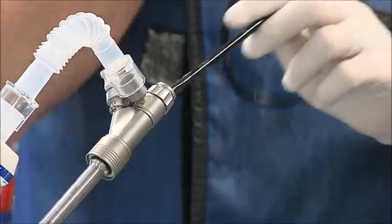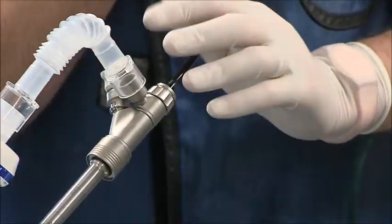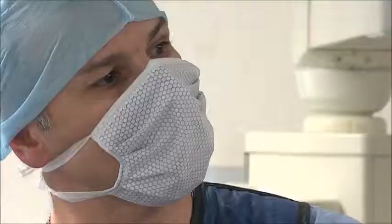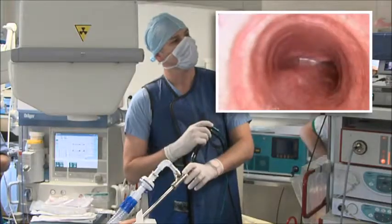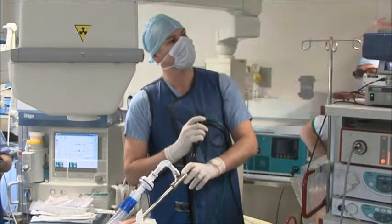For examination and guide wire insertion, we recommend a flexible bronchoscope. Insertion of guide wire, OTW delivery kit, and release of the stent should always be done under radioscopy.